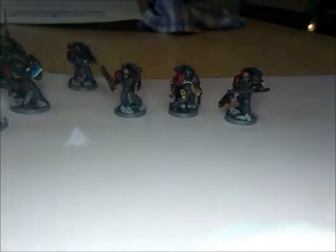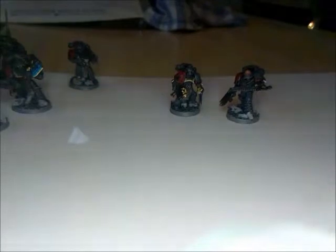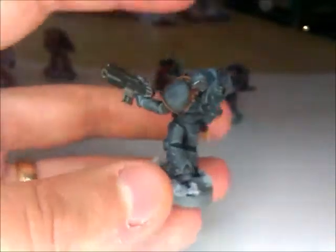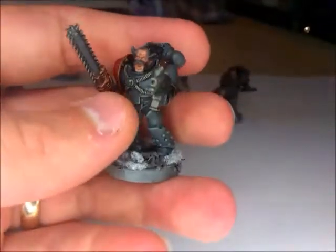These guys currently don't have their Legion symbols on, but that's because I haven't got any more of the transfers. So all I need to do is wait until I've got those, and then they'll be going on and they'll be completely finished.